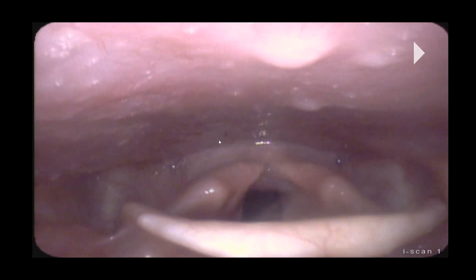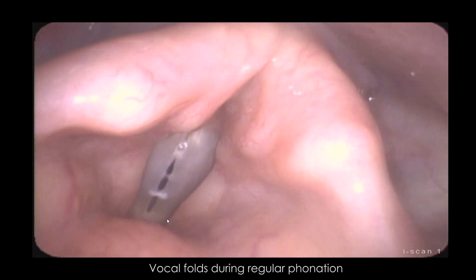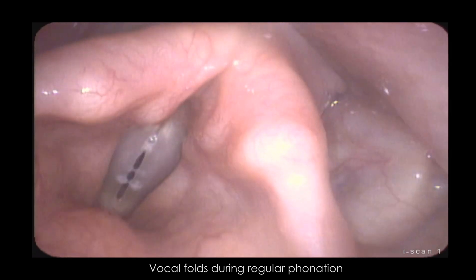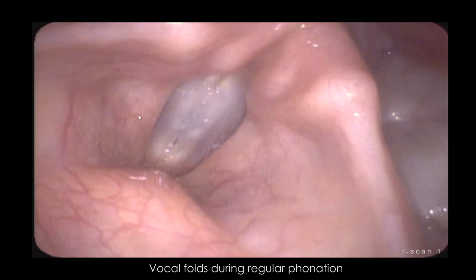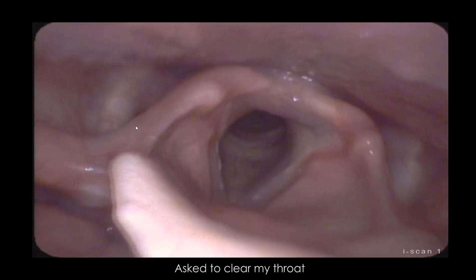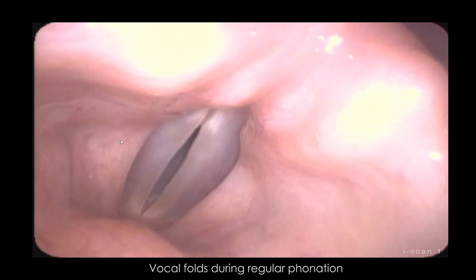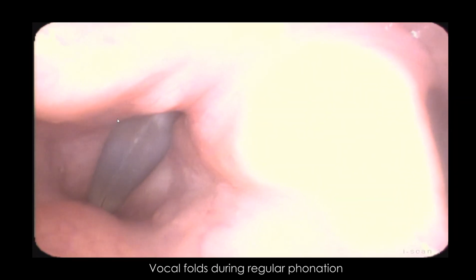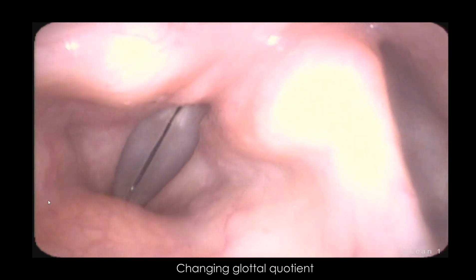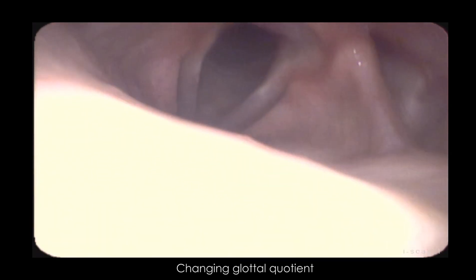This footage is a little bit more interesting — here we look at some vocal function. These right here are the vestibular folds, and here are the true folds. I'm changing my glottal quotient there — let's look at that again.